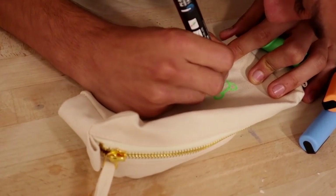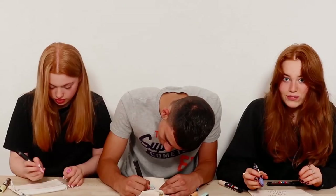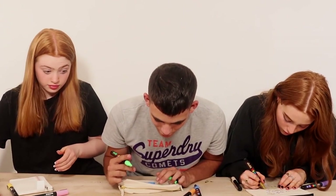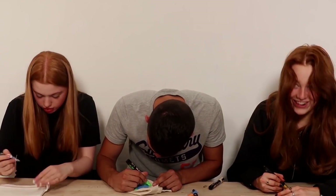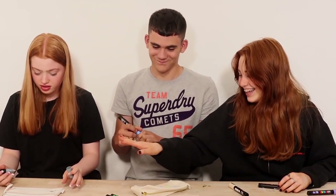Oh gosh, okay — round one starts! With about one minute thirty-six seconds left, someone stresses out and decides to color something in just as time runs out. Timer goes off. I don't even know what this is. Here's what I've done — I created a flower scene.